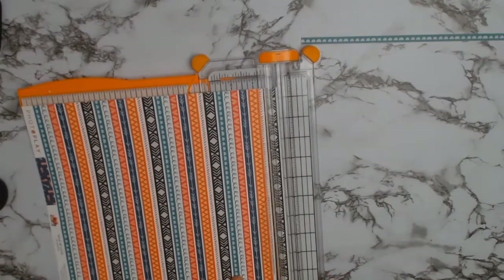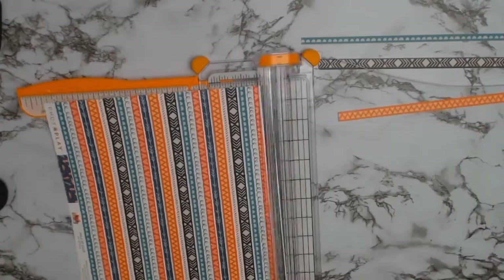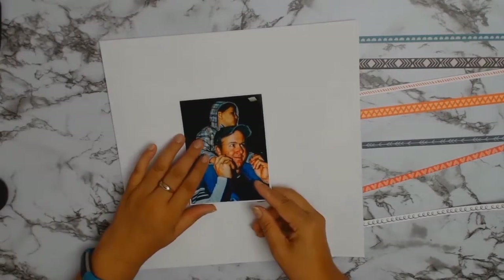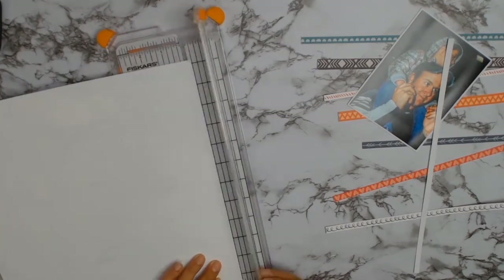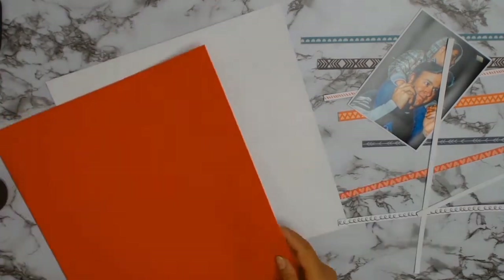I just got out my trusty little Fiskars trimmer and away I go. I know that I want to match my white cardstock, so what I'm going to do is trim around two sides, and that will still give me a nice square for my layout.